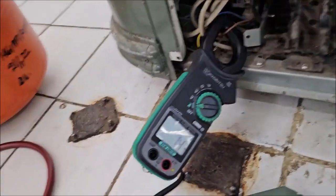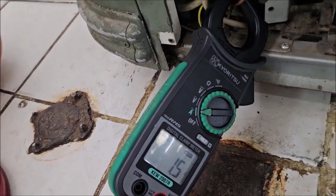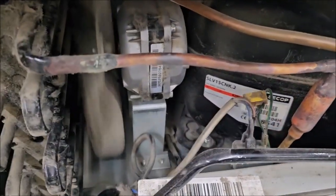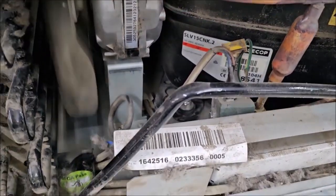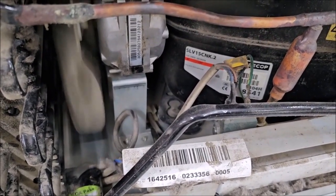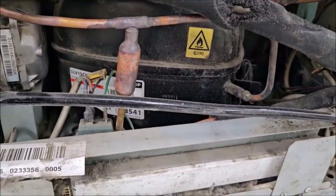We have to check with the clamp ampere by letting current through to see if it's okay, and check all the connections for any loose or bad connections. We also need to check the pressure.